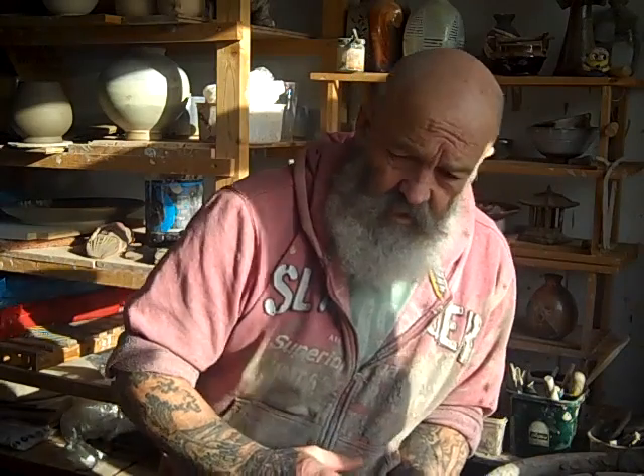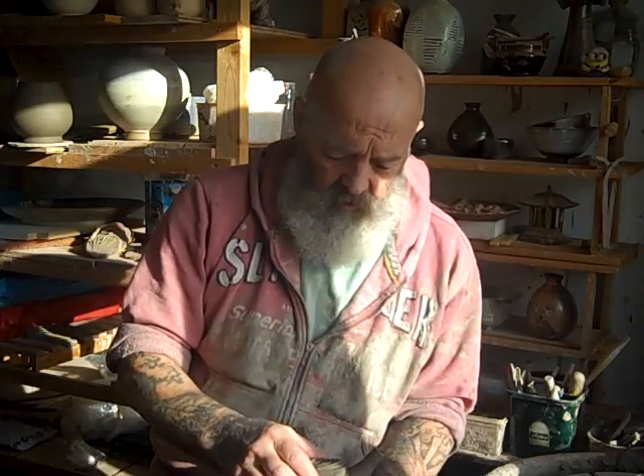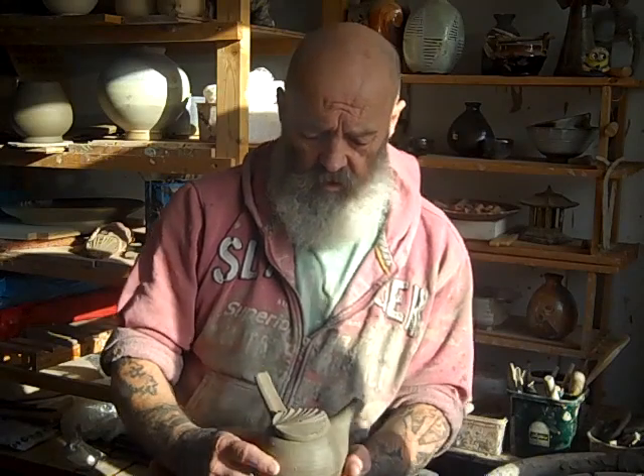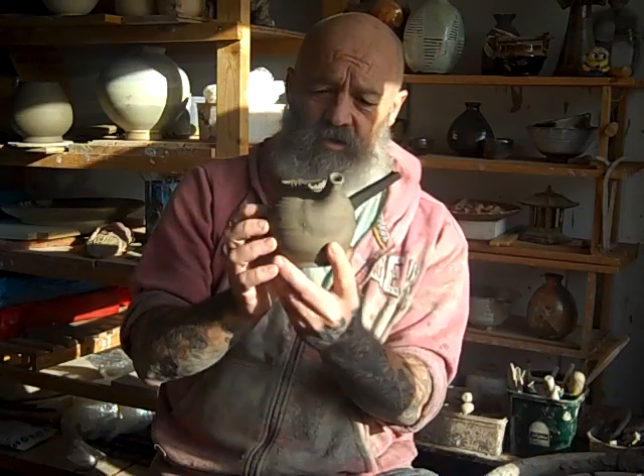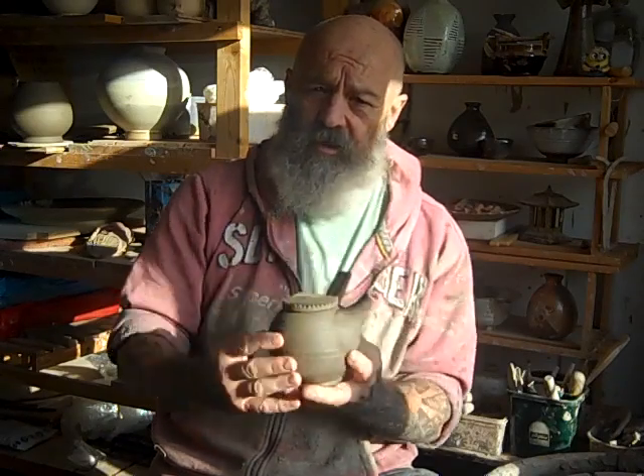Hey everybody, you might have seen the other day me making the constituent parts for these little Kyusu teapots. Well, that's one I've just done now, and here's the video of how I put it all together.